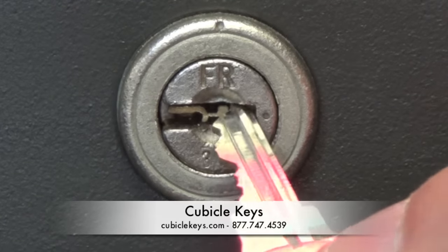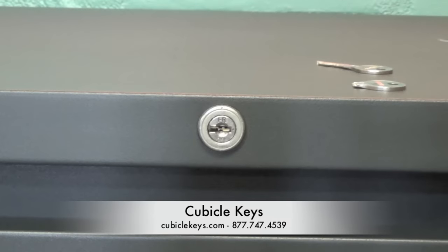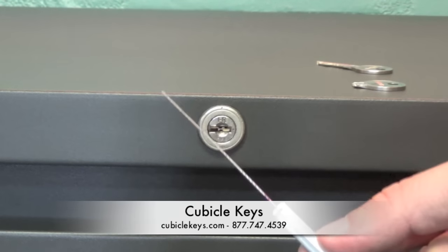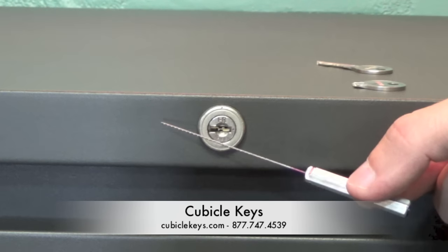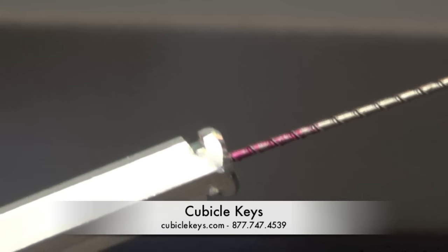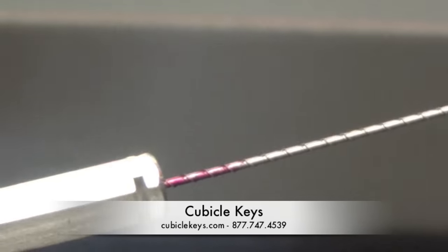But don't worry, cubiclekeys.com is here to help. At cubiclekeys.com, you can purchase a broken key extractor tool, which is basically a metal rod with small grooves on it that will help catch onto the key and remove it from the lock.